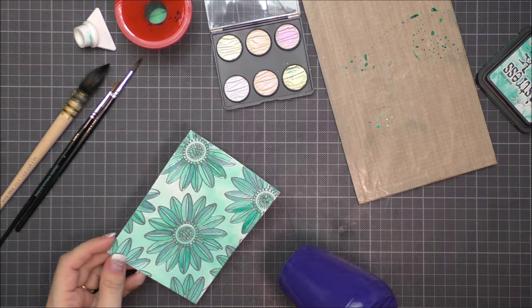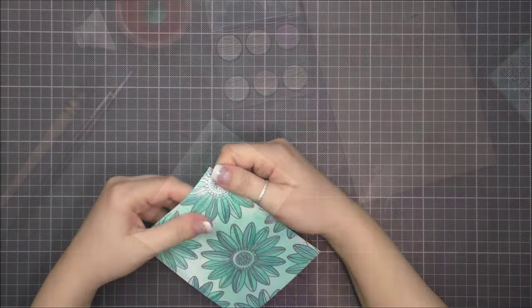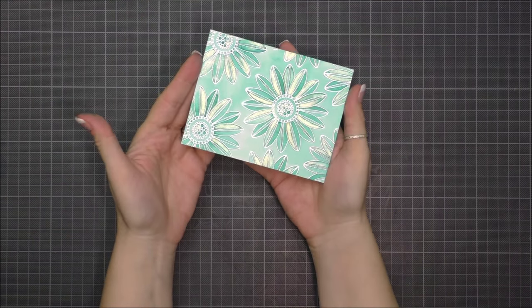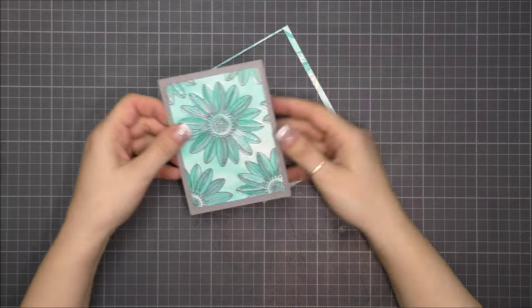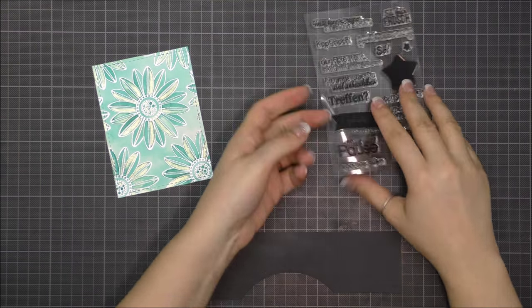I made some pictures of the card but I think you won't see the effects — but I can tell you in real life it's absolutely amazing. Once it was dry I cut the watercolor panel using a stitched die from Lil Inker Designs.